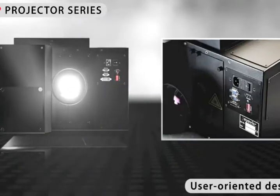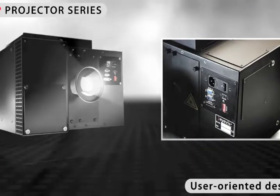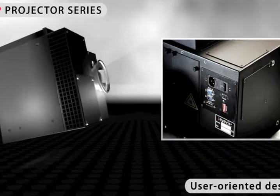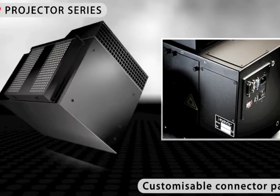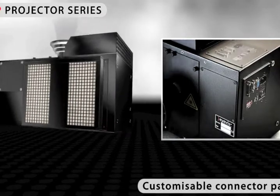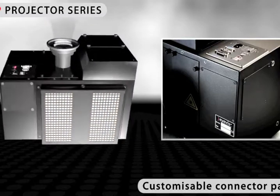The projectors come with a user-oriented design, which is characterised by easily accessible controls and high-quality components. For simple wiring of the projector, the panel with the connections can be mounted on three different sides of the projector housing.